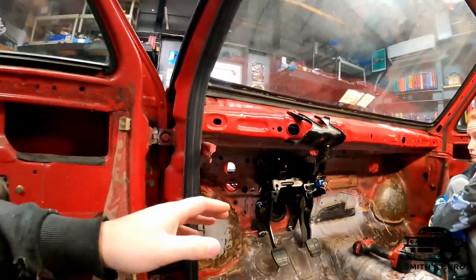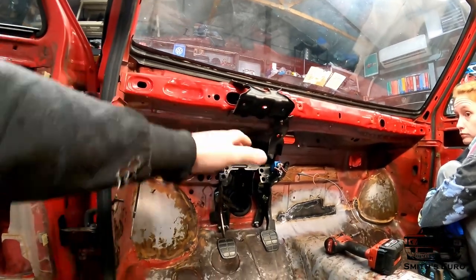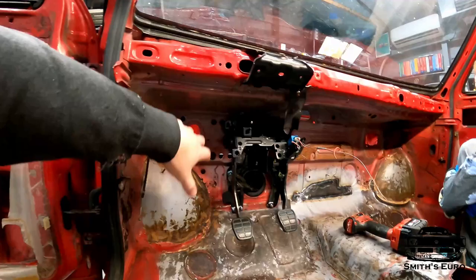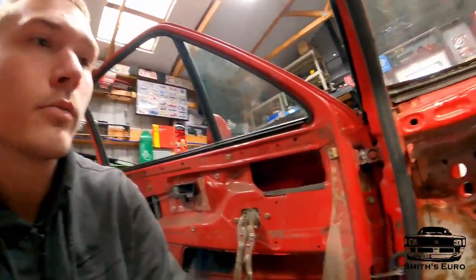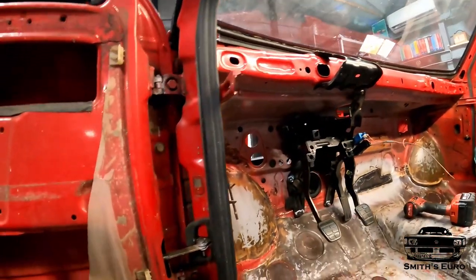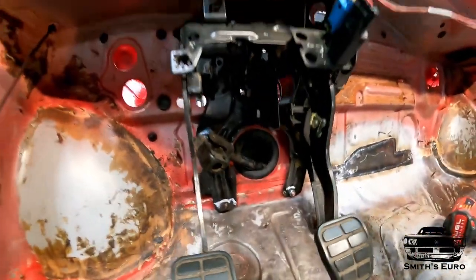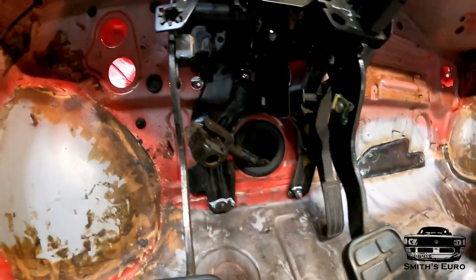If your car were completely assembled you'd have to take the dash bar out, remove everything you can, and move the fuse box over. Obviously this is our race car so it's already completely stripped out, so this will be the best way for you guys to actually see what's going on.